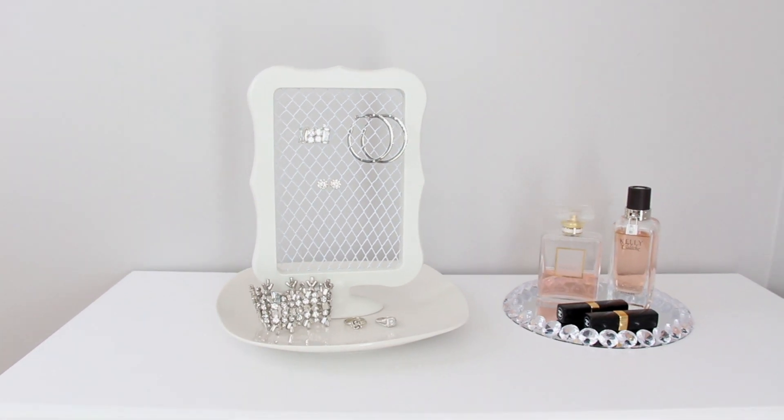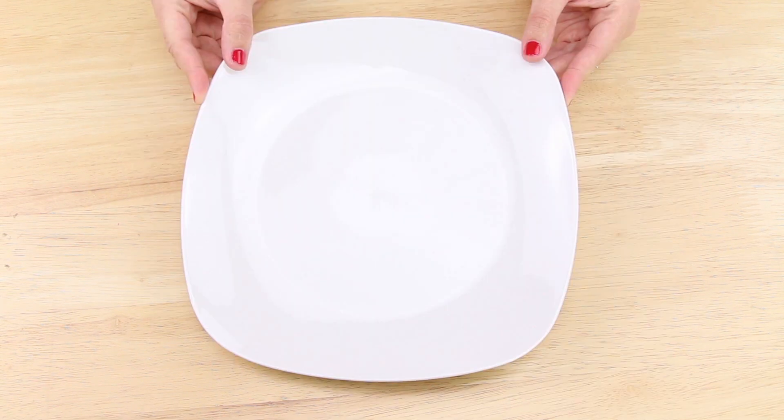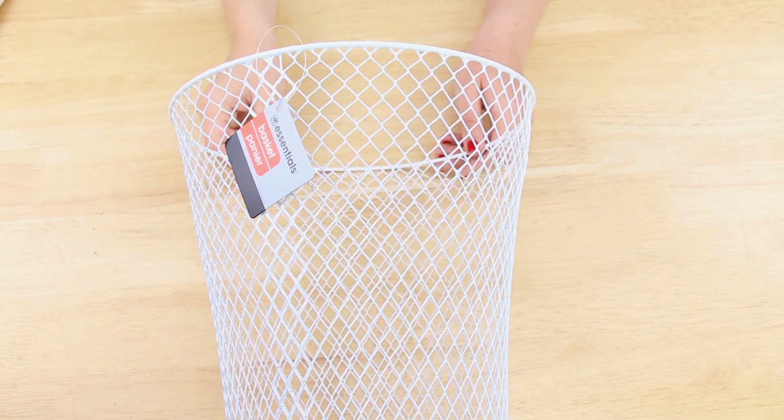Let's go ahead and get started. I'm starting out with this 4x6 frame that I found in the frame section of Dollar Tree, this white plate that I found with the dishes, and this wire basket that I found with the organizing bins.